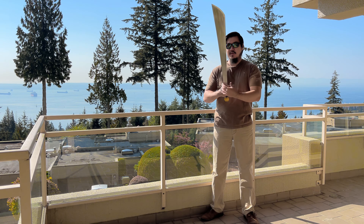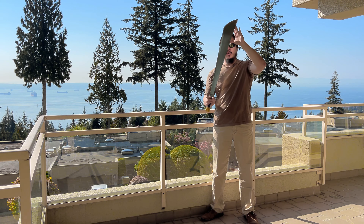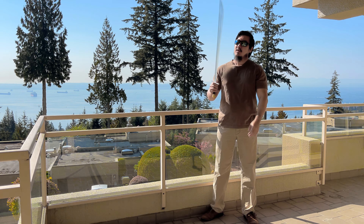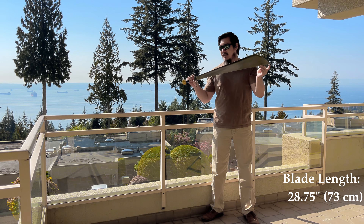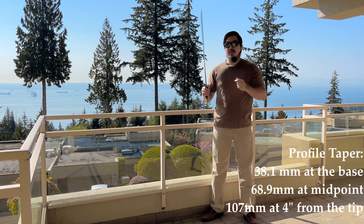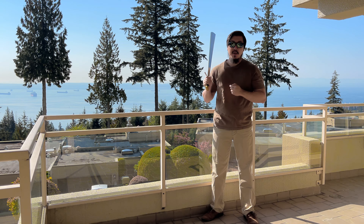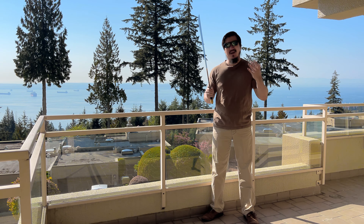Obviously, if you have this broadening profile, the longer it gets, the broader it will get as it continuously broadens going up the blade. This one is close to 28 inches in blade length, and at the broadest section it is 10.7 centimeters in width. That is incredibly wide as far as medieval swords are concerned, or even just as any sword at all.